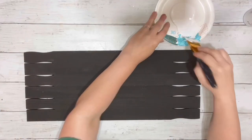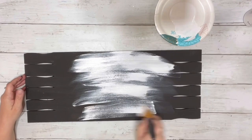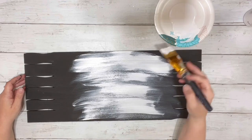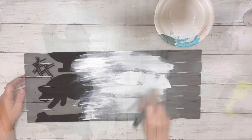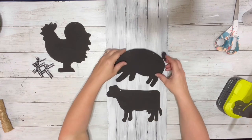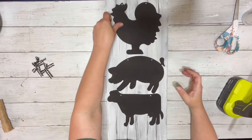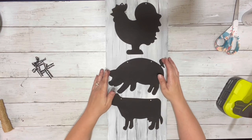Next I flipped it over to the front side and painted one coat of the white acrylic paint. I did just one coat so you'll still be able to see some of the black through. I did the front and the sides, and once that was dry I took my little animal cutouts and stacked them up.